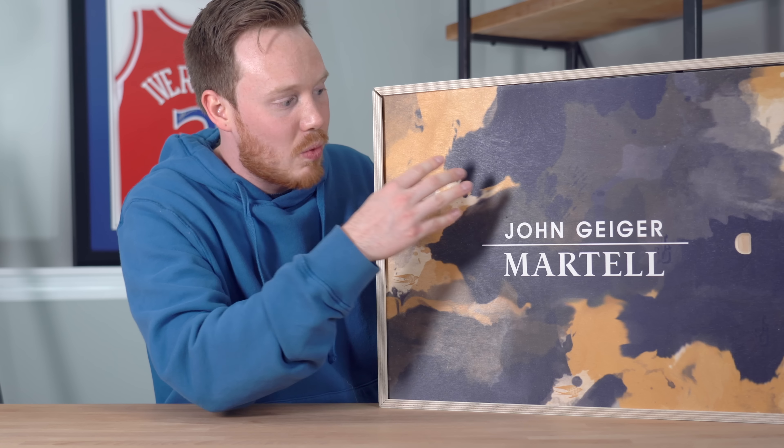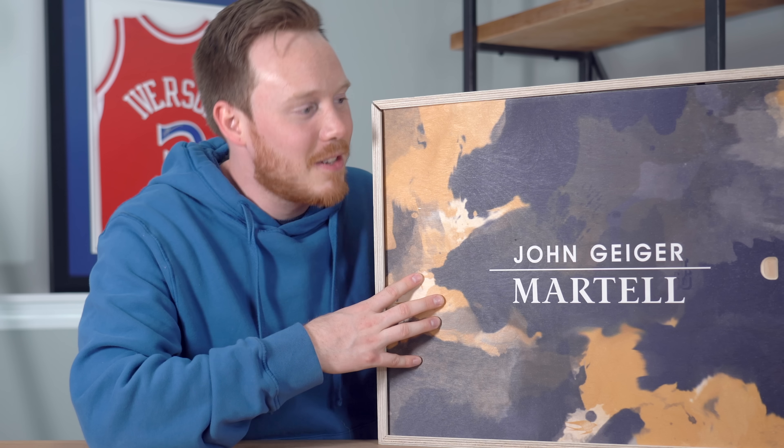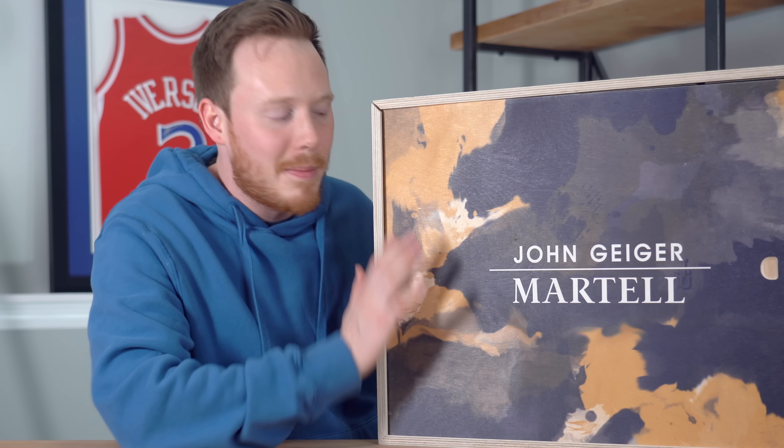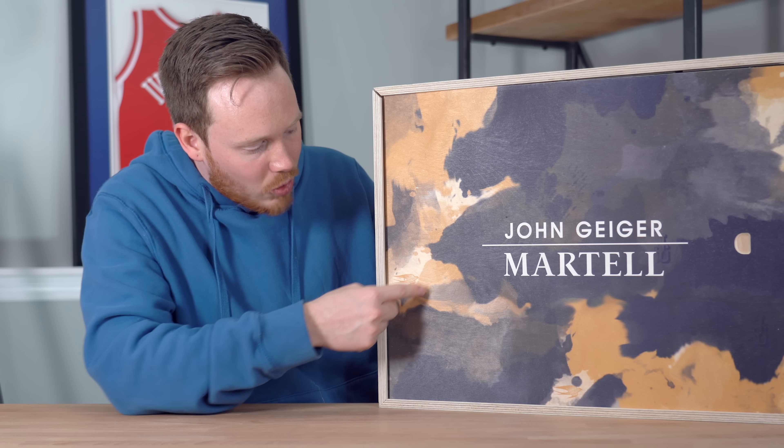Martell is a classic cognac brand that's over 300 years old, and they're currently celebrating people who are courageously themselves. Through Martell's Make Your Statement platform, they're trying to amplify the voices of people who stayed true to themselves, just like Martell has stayed true to themselves over the last 300 years. So make sure to check out Martell if you are 21 years or older. Without further ado, let's jump into this crazy unboxing.